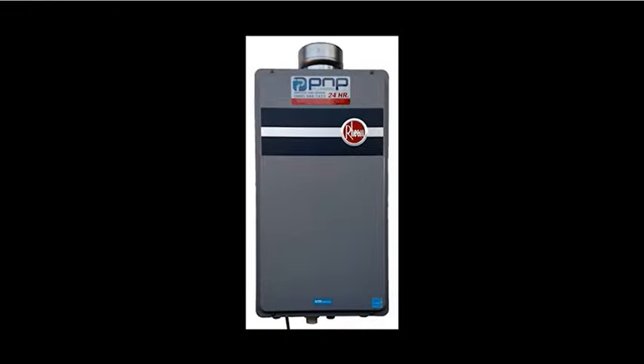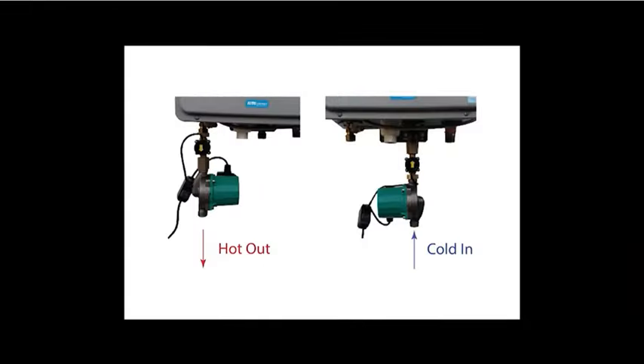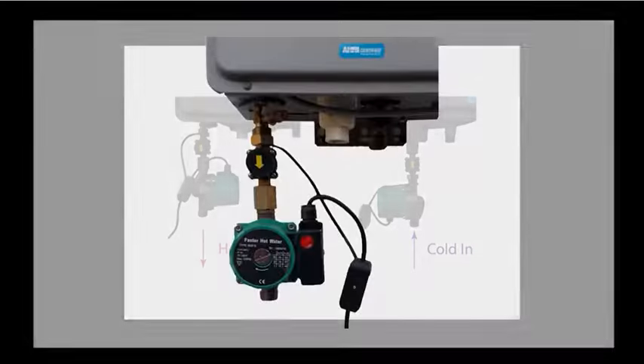We will be using a typical tankless water heater for our demonstration. The pump and flow monitor can be installed on either the hot or cold side, whichever is easiest. You will need to make sure the arrows on the pump and the flow monitor are pointing in the direction of flow — up on the cold side, down on the hot side. For this video, I will be installing the system on the hot water side.